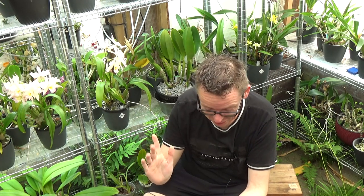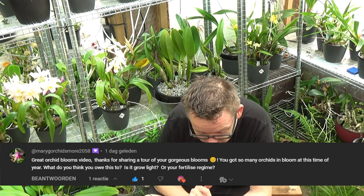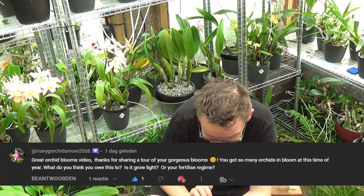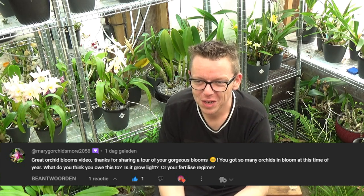The third question is also coming from Mary G. Orchids and More — I like these discussions, it's a good question. The comment was: great orchid bloom video, thanks for sharing the tour, so many orchids in bloom. The question: what do you think you owe it to — is it the grow light, fertilizer regime? Good question. I think it all goes hand in hand. If one is a little bit off you probably get away with it, but if it's too much off — for example, too dark but with a wonderful fertilizer — it doesn't do the trick.